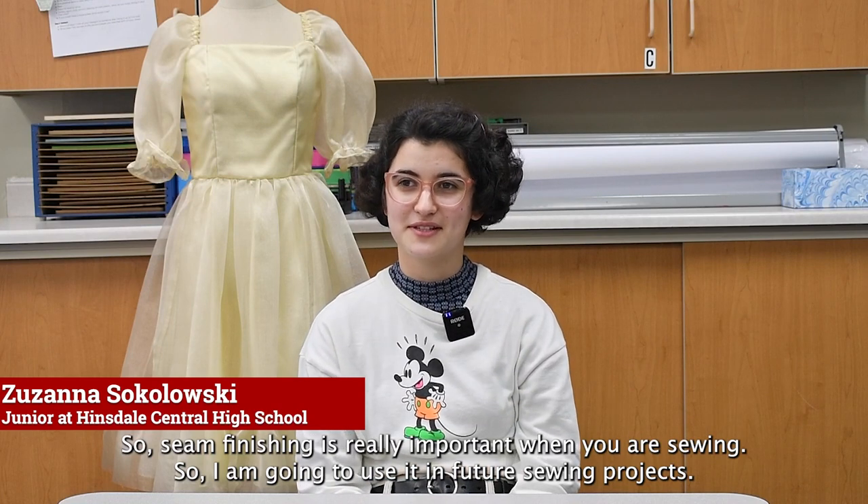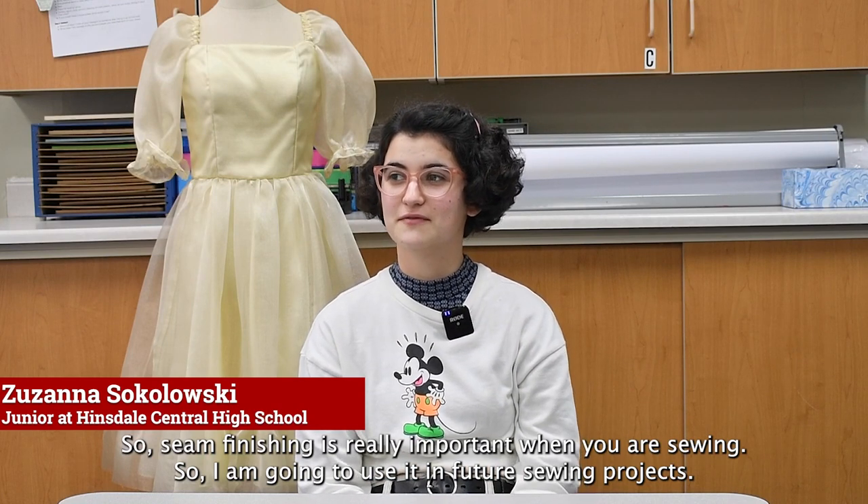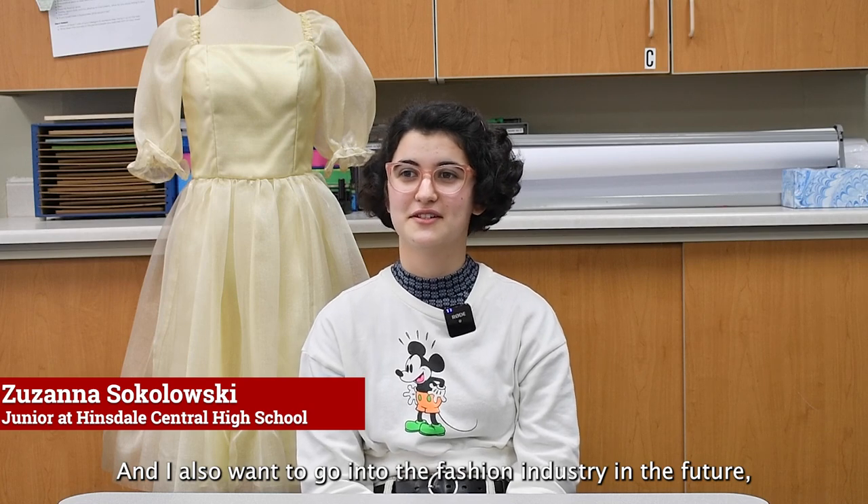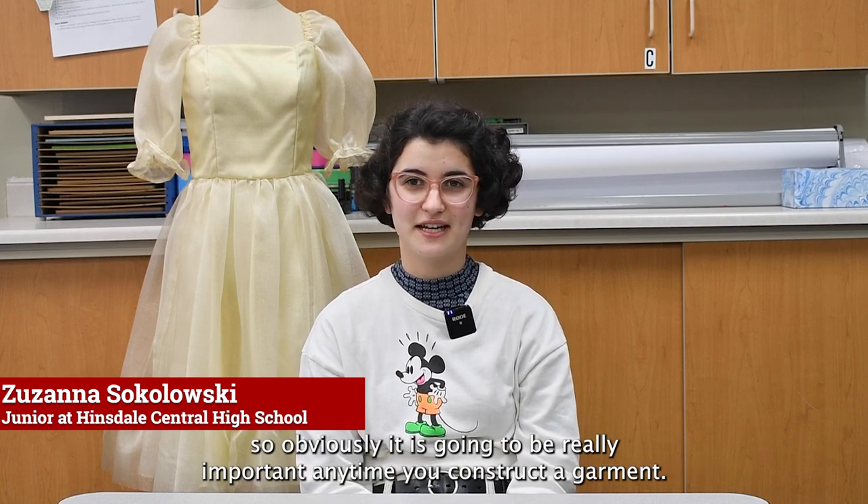Seam finishing is really important when you're sewing, so I'm going to use it in future sewing projects. I also want to go into the fashion industry in the future, so obviously it's going to be really important anytime you construct a garment.